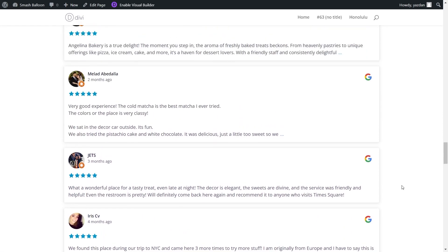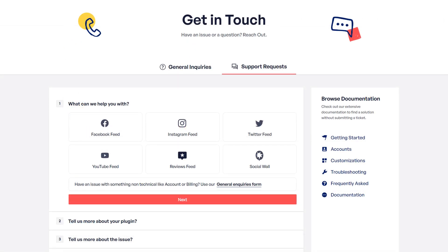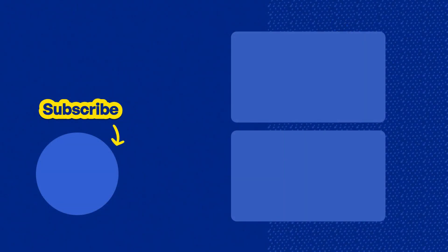So you now know how to create and embed a beautiful Google Reviews Feed on your Divi webpage. If you have any questions about what I covered in this video, please let me know in the comments below. If you have any technical issues, please contact our awesome support team — they'd be happy to help you out. Don't forget to subscribe to our channel to learn about social media marketing tips to help you grow your business. Thanks for watching and I'll see you in the next video.